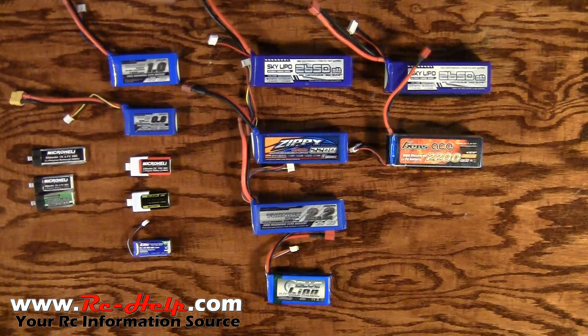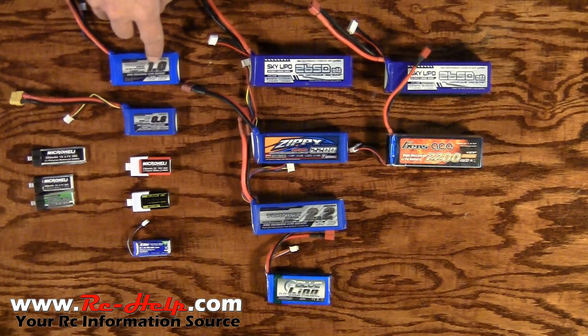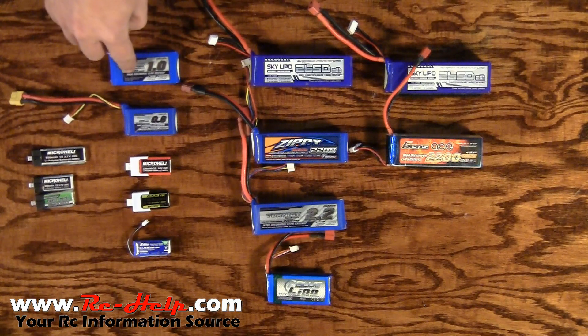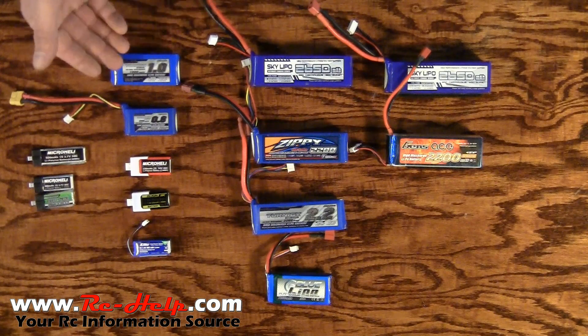To explain the C rating we're going to start with this 1,000 milliamp pack because it's extremely easy to explain. Take 1,000 milliamp and divide it by 1,000 — that's where this 1.0 comes in, so we have 1 amp. This particular pack is a 30 to 40C. All you have to do is multiply 30 by 1 and you get your maximum discharge rate of 30 amps, with a 40 amp burst.